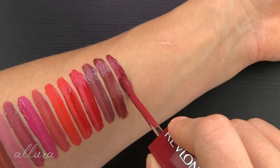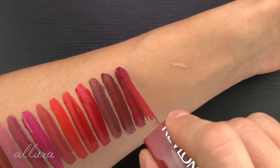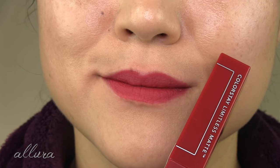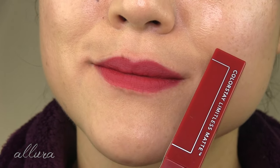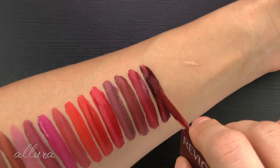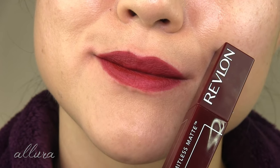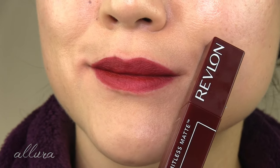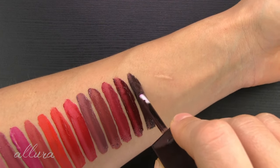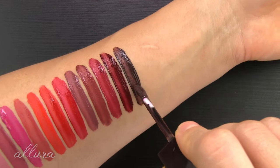Fourteen is Dream Job — pretty, in the warm family. I would describe it as a rosy, deep pink mauve. Fifteen is Hype Girl, a very deep red wine in the cool family. And sixteen is Extra Shot, super deep, like a black and brown boysenberry, also in the cool family.